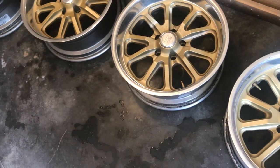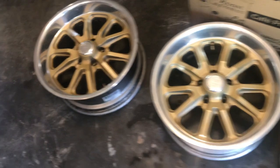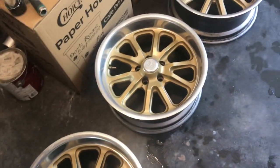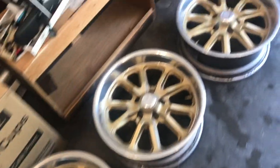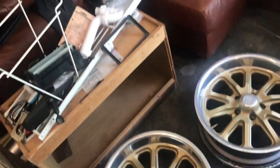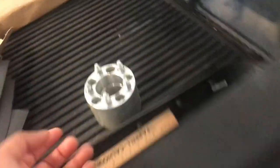I need to buy wheel adapters because these wheels are 5x114.3 and the lug pattern for the S10 is 5x4.75. I want adapters that make them stick out, but not too much. So I got the wheels sorted.